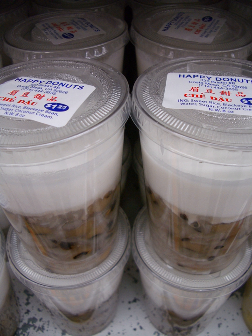Chae is a Vietnamese term that refers to any traditional Vietnamese sweet beverage, dessert soup, or pudding. Varieties of chae are made with mung beans, black-eyed peas, kidney beans, tapioca, jelly, fruit, mango, durian, and coconut cream.